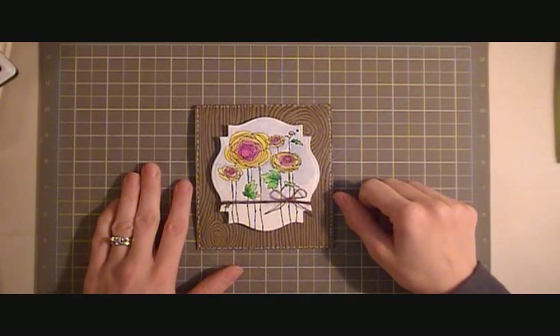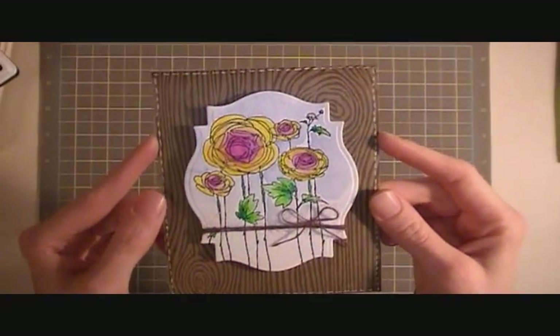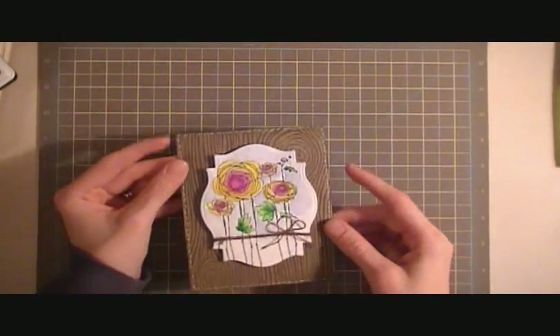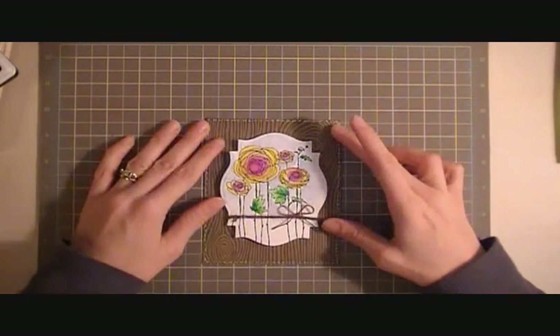Hi guys, it's Cheryl at CraftNut32 and today I'm here to share with you a quick card. This is the card. It is an A2 size card. I started off with an 8.5 x 11 piece of craft cardstock. I cut it at 4.25 and then I scored it at 5.5. It creates a nice top folding card.